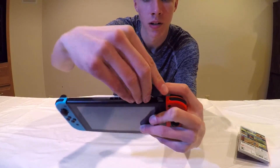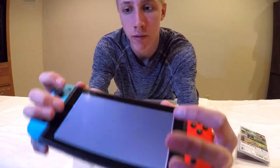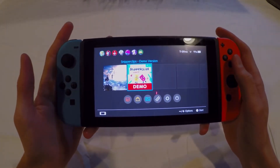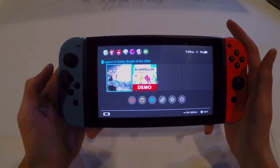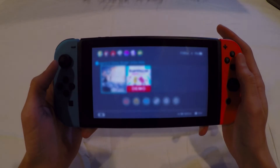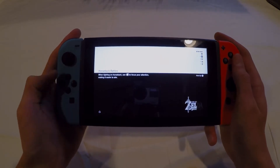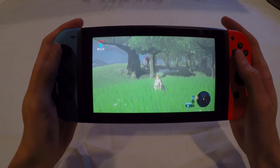I'll show you a bit of gameplay. There's the Snipper Clips demo, which is the only demo available right now. There's also The Legend of Zelda: Breath of the Wild. You can have multiple user profiles on the Switch, which is nice.